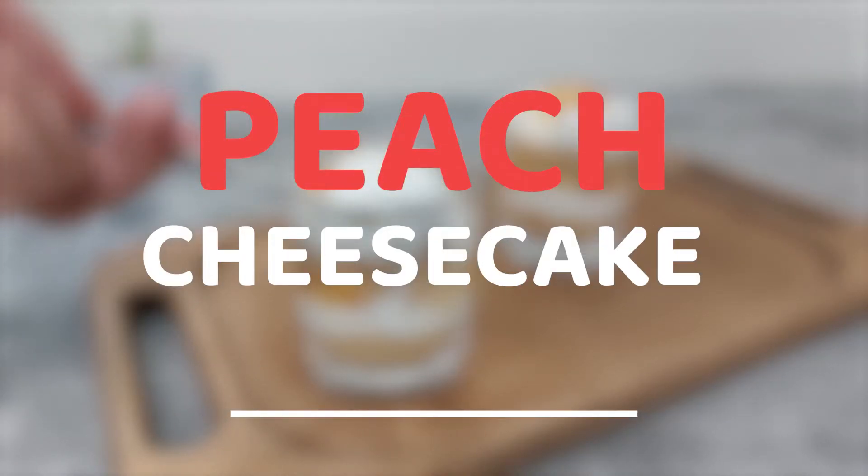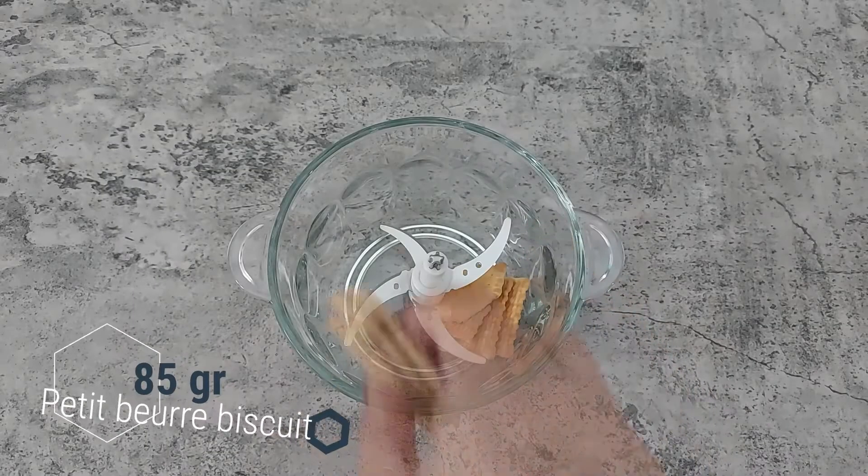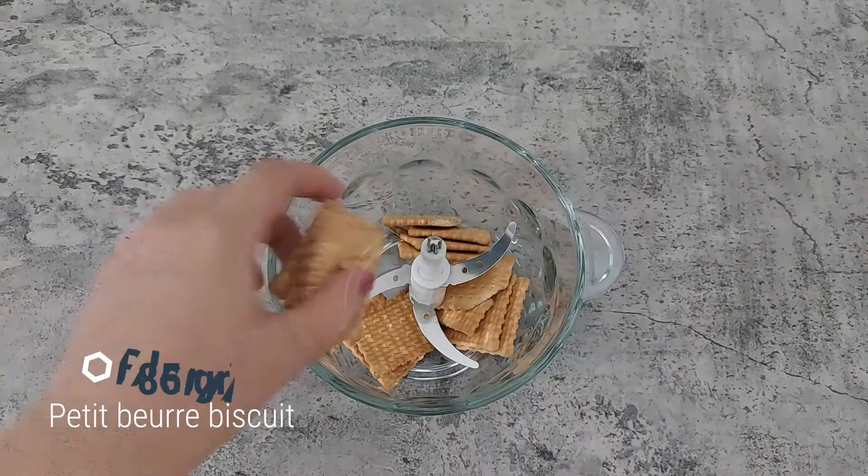Peach cheesecake. Blend biscuits and mix them with melted butter.